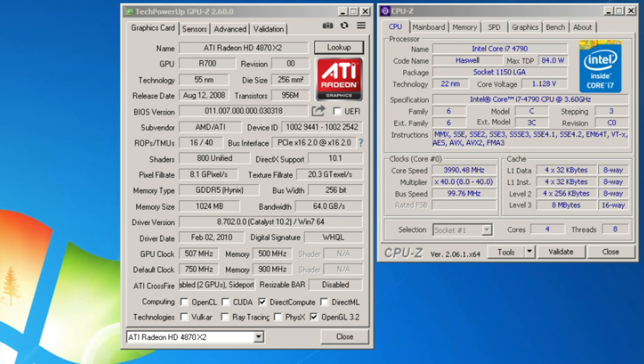I think this is a fantastic video card. The best thing we can do is jump into a couple of games and see how it holds up. Let's go.